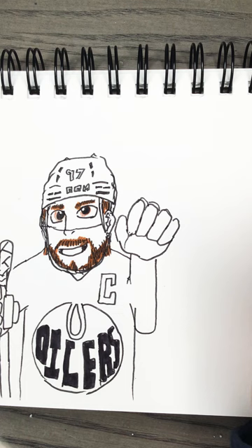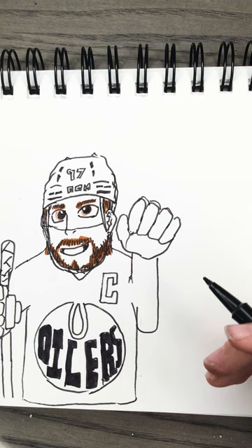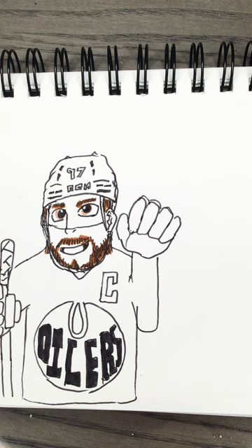Let's put his jersey in — and that's Connor McDavid, guys! Now the most important part is to color it. If you want you can add teammates, and I'll show you that in some other videos in a few weeks.